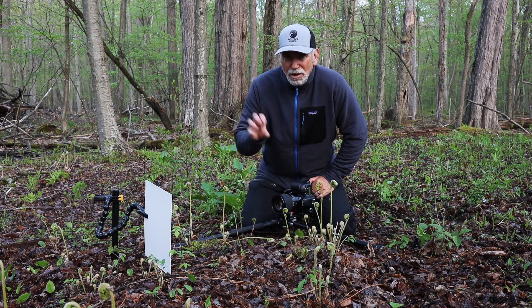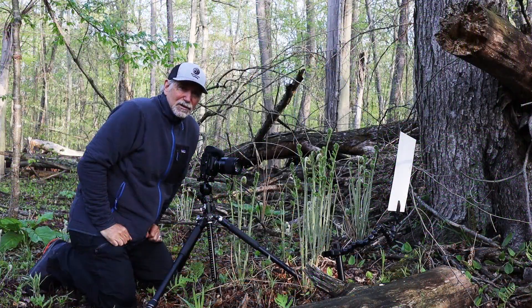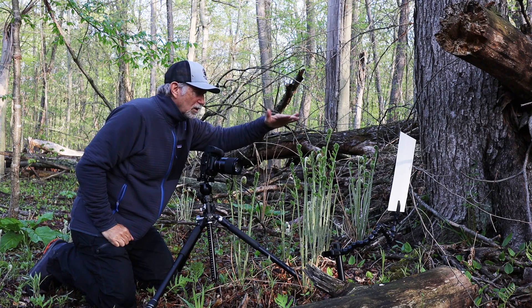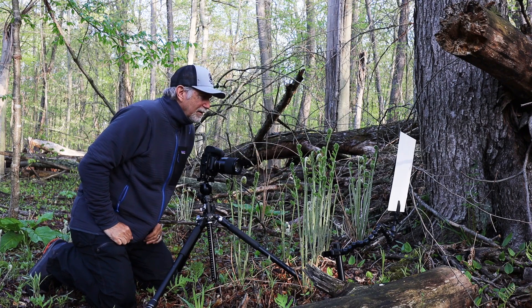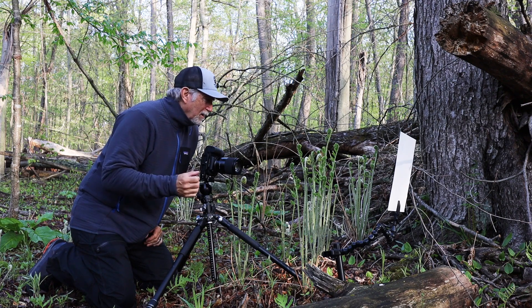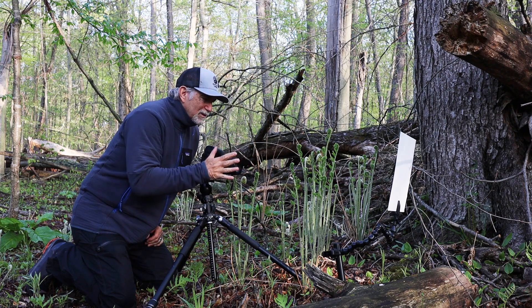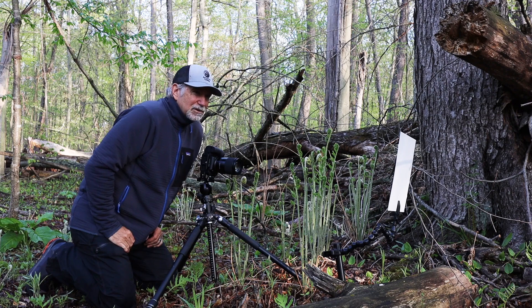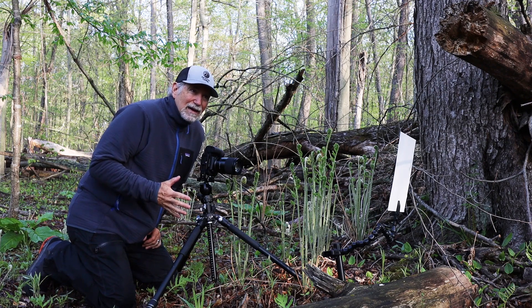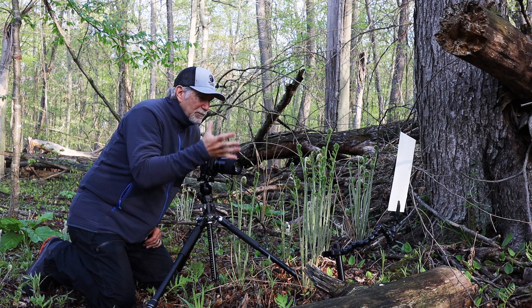I found another group of fiddleheads. These are much taller and starting to open up and unfurl, so the formation is totally different from the first one I shot — it's nice to get them at different stages as they open up. If the weather cooperates I might come back out tomorrow or the next day to see how they progress and shoot them again.